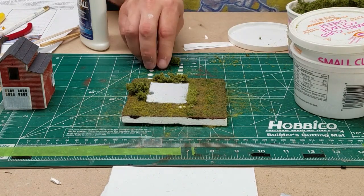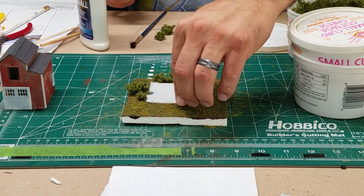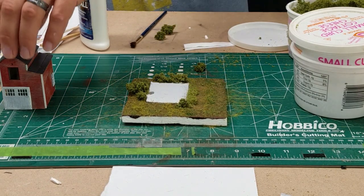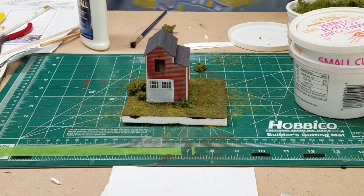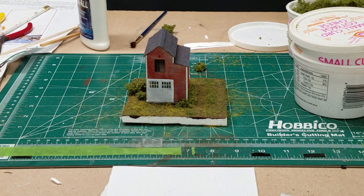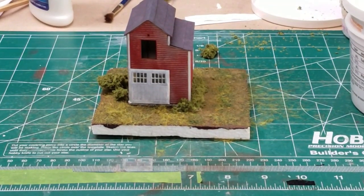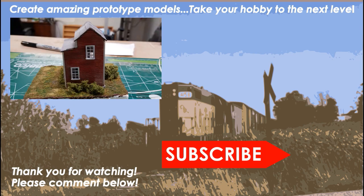We'll put the building back on top of it and let's see how it looks. Looks pretty good — looks like we almost have a finished model here. I went ahead and added some pan pastels, and that's about it. Not too shabby.